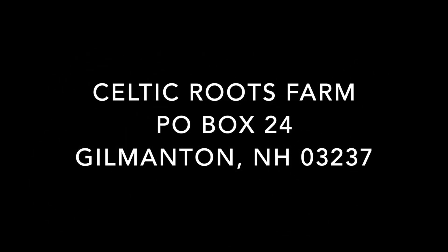Just send your seeds and your self-addressed envelope to the address on the screen. You can find all the information and our address in the description below. If you're interested, let's get those seeds mailed out and let's start having some fun. Thanks guys.